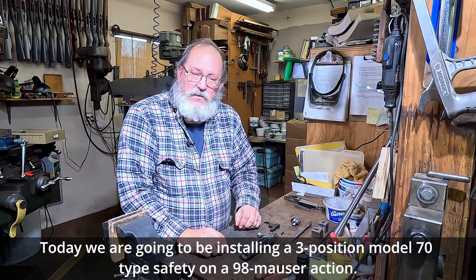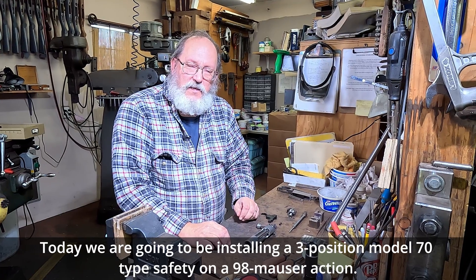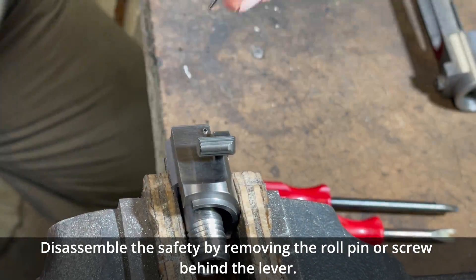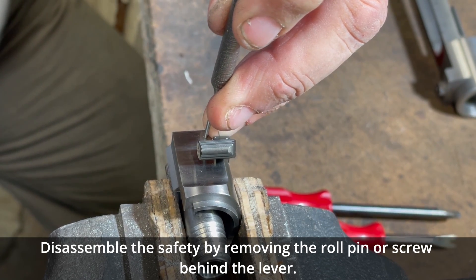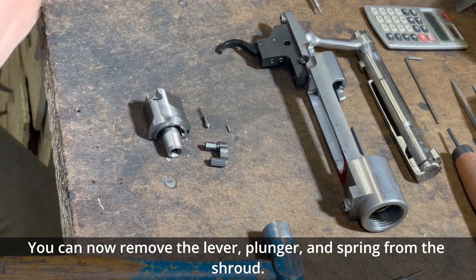Today we're going to be installing a three-position Model 70 type safety on a 98 Mauser action. Disassemble the safety by removing the roll pin or screw behind the lever. You can now remove the lever, plunger, and spring from the shroud.